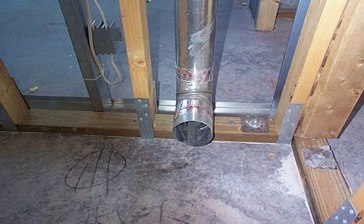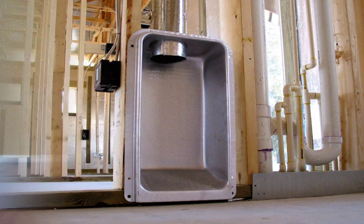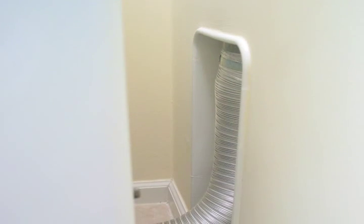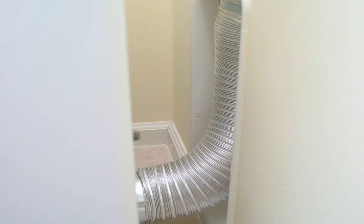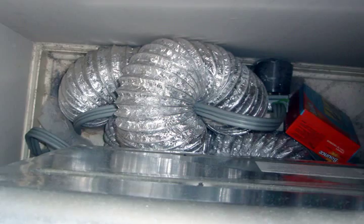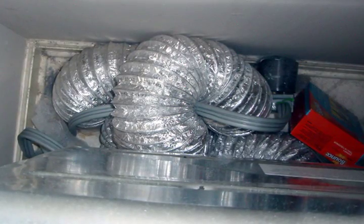Today, one of those restrictive elbows is replaced with a dryer box in one out of three new homes. This simple receptacle safely stores the recoiled flex transition hose in the wall cavity, in lieu of the mess of flex we are used to seeing on the floor behind the dryer.